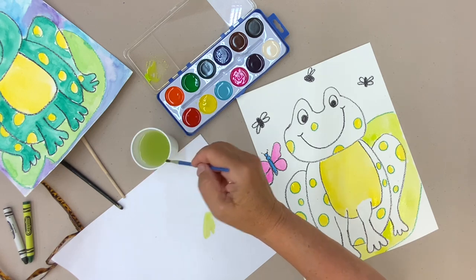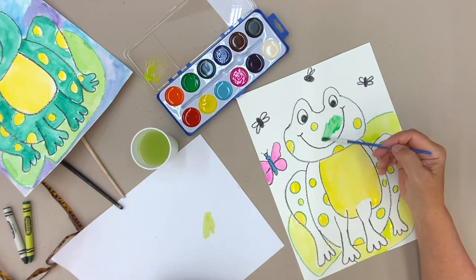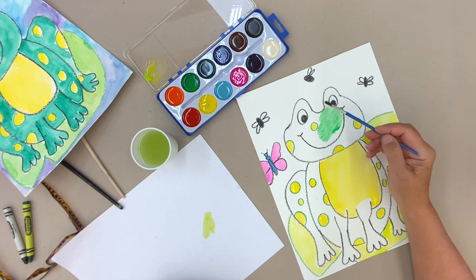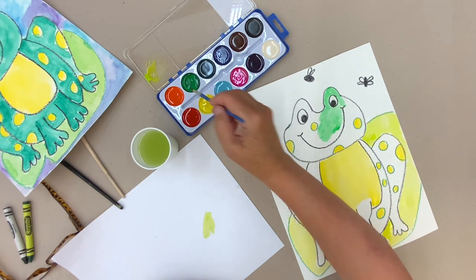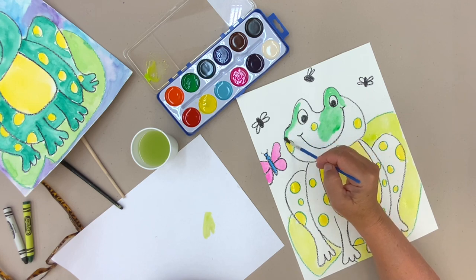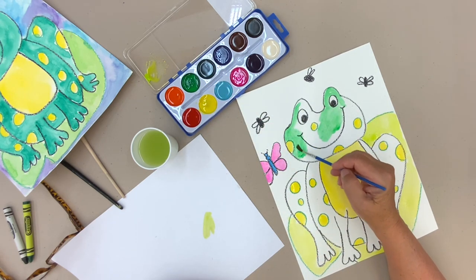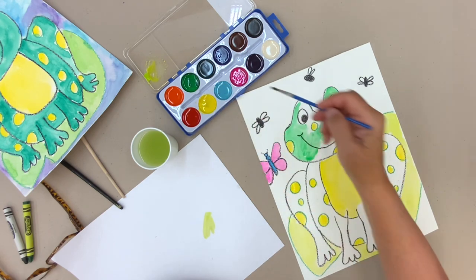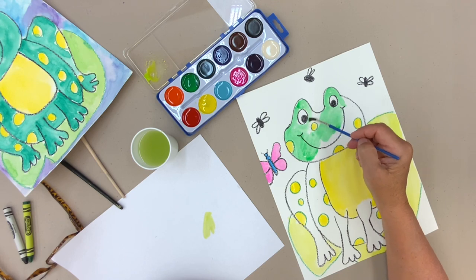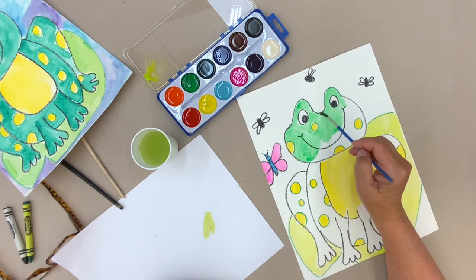Now I'm going to do the frog. I'm sticking with the pure green that is provided. Going around his eye and around the edge. Painting is really relaxing, isn't it? It's a good activity on a hot summer day — when you come in from outside and you're really hot, you just want to relax, and painting is certainly the way to do that.